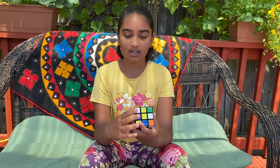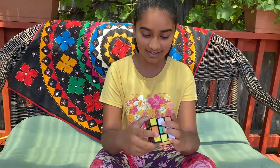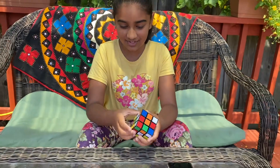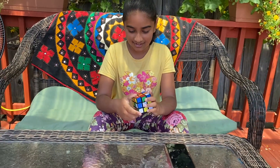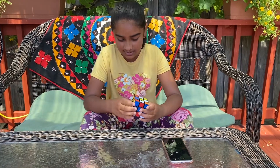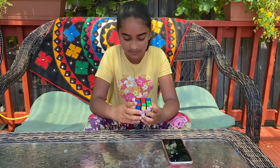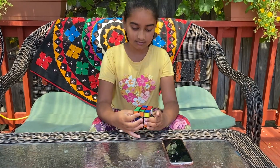Okay, so I'm going to start the timer now. Oh my gosh, this is very intensive. Why did I take this challenge? Okay, I have an idea. Everything is easier.